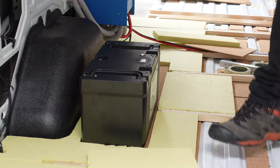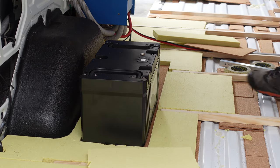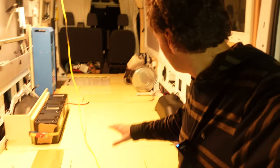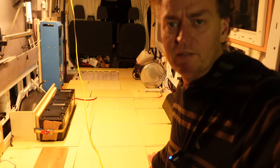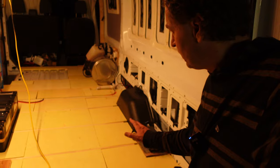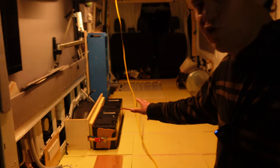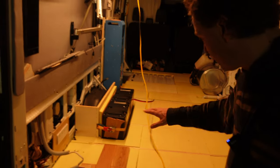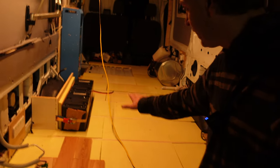Working all day, we've now finished laying the foam between the ribs. I've also managed to mount my new batteries — I'm mounting them into the floor, so it's a good time to figure out how I'm going to do that.